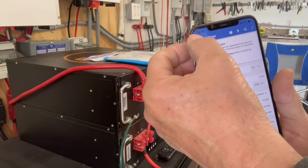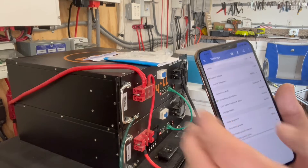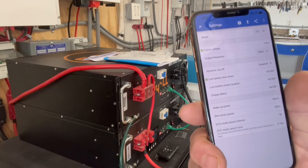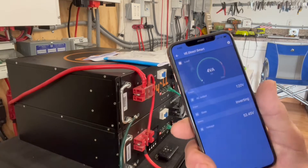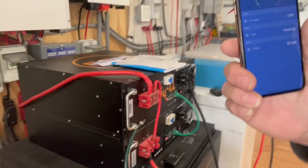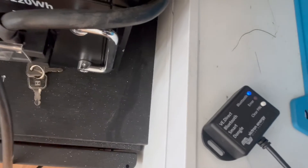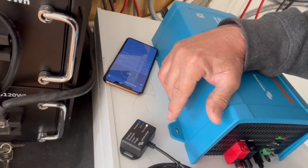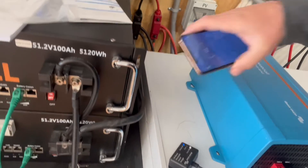We're going to store the settings. Whenever you change a setting it puts a little checkmark next to it so you know it was changed. You can exit out and go back. On this inverter you can see the Bluetooth indicator is on. There's an error indicator here — a red blinking light — and you can clear the PIN on the dongle.